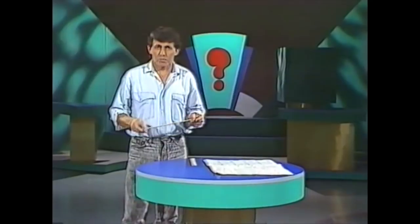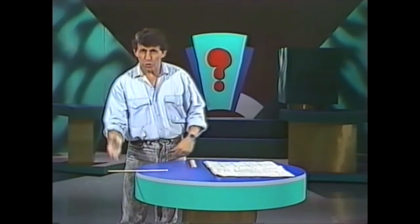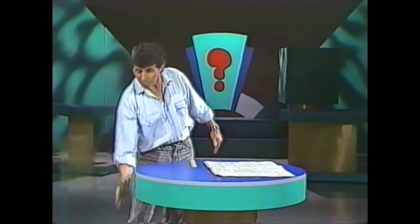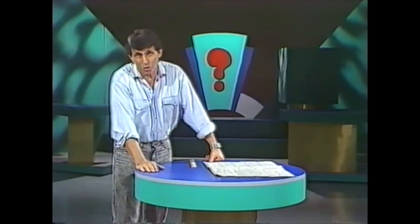Hello, welcome to the Curiosity Show. If I place a ruler on the edge of the table and hit it swiftly with my hand, what will happen? It will fly across the room. Don't do it if there are other people in the room.